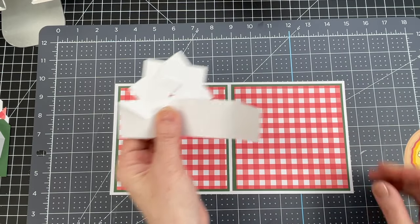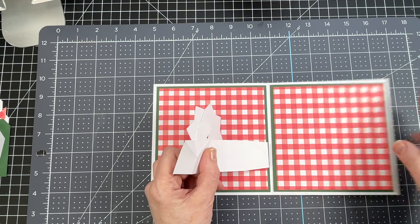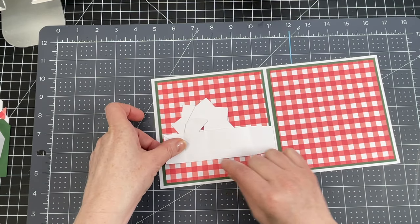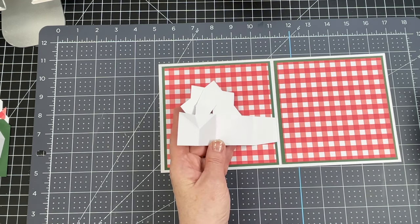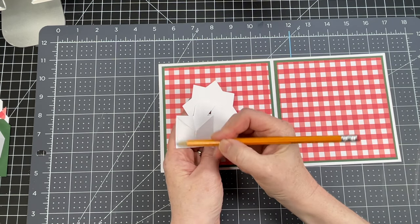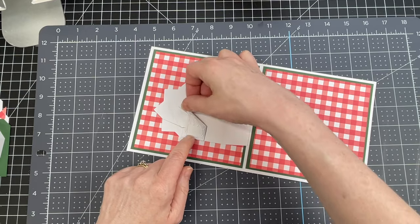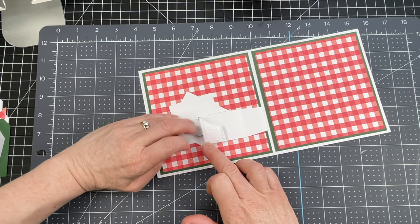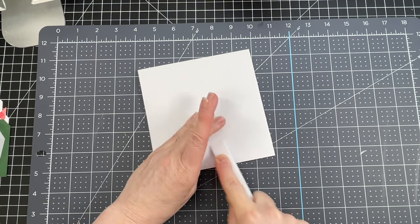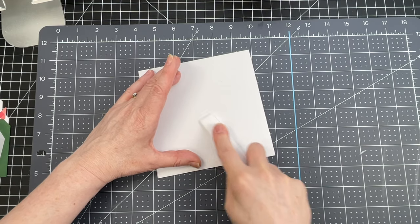I'm going to flip my piece over so I'm looking at the underside. I'm gluing my piece down so that it's about an inch from the bottom, and I want the edge of my piece to be right on that score line. The edge should be parallel with the edge of your card. Then I'm putting glue from the edges to the diagonal score line and to the vertical score line in that area. I'm folding my mechanism down, closing my card, and applying a little bit of pressure where the glue is to make sure it takes.